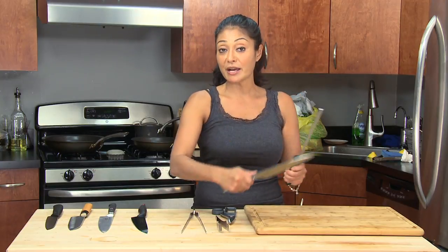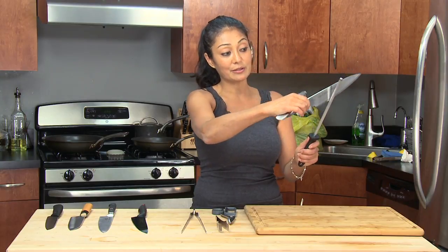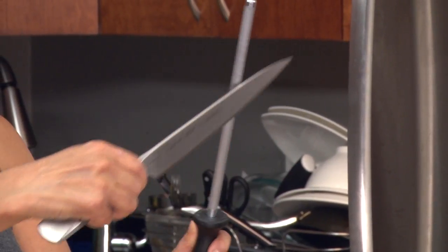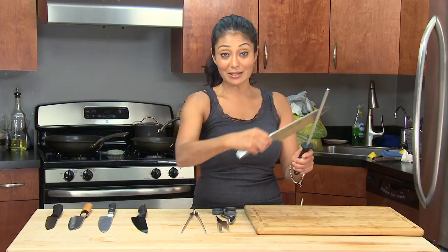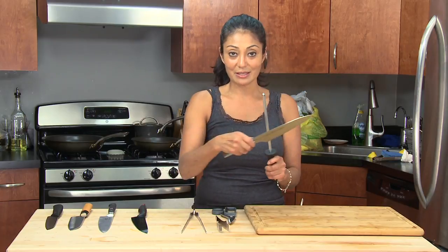It doesn't matter whether you go fast or slow. The proper thing to know is that you want to keep it at a particular angle. However many times you do it on one side, you want to make sure that you do it on the other side. So if I do it ten times on this side, I'm going to do it ten times on this side. It's that easy.